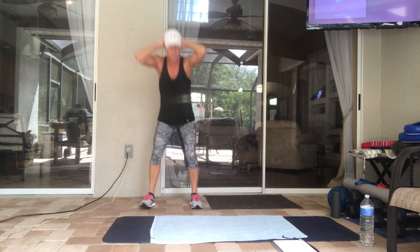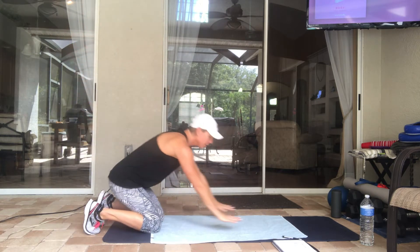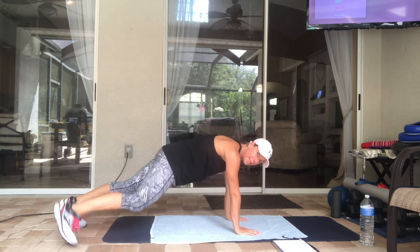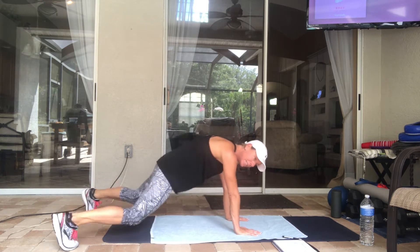The next one is plank jacks. Your hands are going to be straight underneath your shoulders, back is flat, spine neutral. You can either go out wide or tap to each side — whatever works best for you. Nine of these.